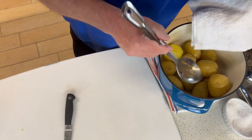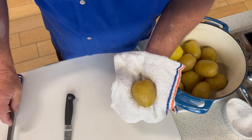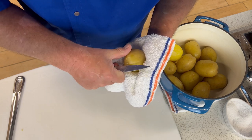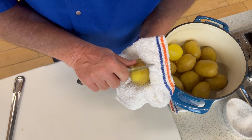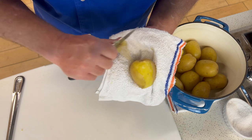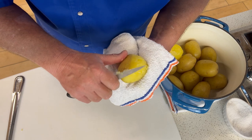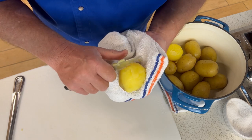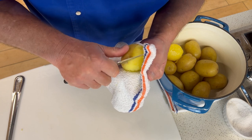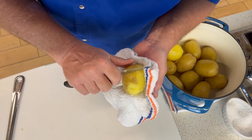All right, kids, we are ready. These potatoes are cooked and they've been drained, but they're still incredibly hot. I'm going to use my paring knife and just make a little slit right here, then start peeling the potato just like that. The skin will come off very, very easily. I love Yukon Golds — great color, great flavor. When you do this at home, be sure you have a thick towel folded up to protect your hands.